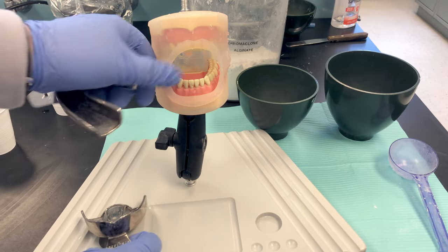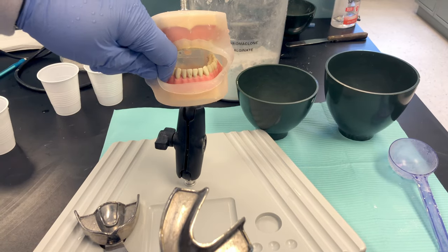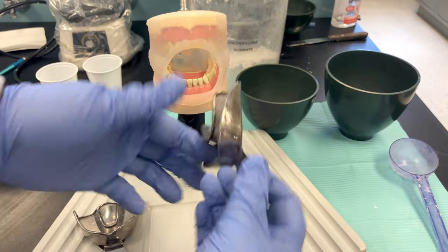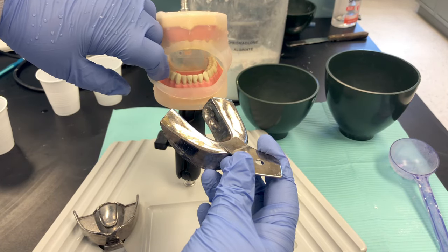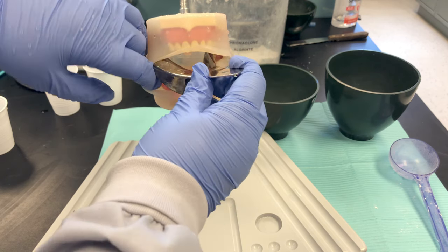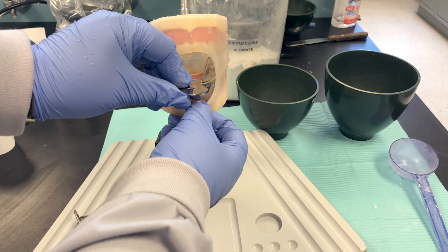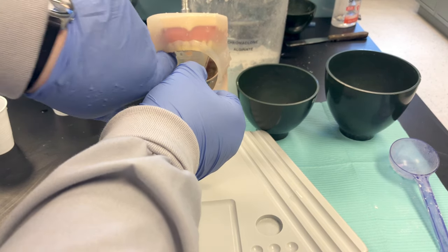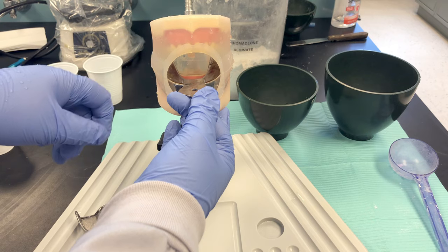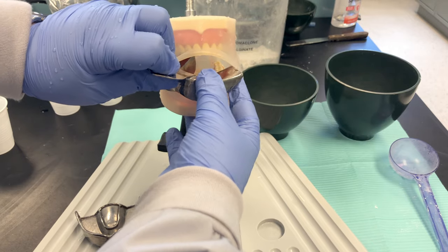Using a mannequin with cheeks makes it more realistic, and they are clear so you can see what's happening. Try in your trays at an angle — I'll do mandibular first, facing down. Retract one cheek, insert at an angle to stretch out the opposite cheek. Seat the posterior first, then swing the anterior down, making sure the tray covers the retromolar area. Have the patient lift their tongue up and out so it doesn't get trapped. If you have a good fit, remove the tray at an angle.